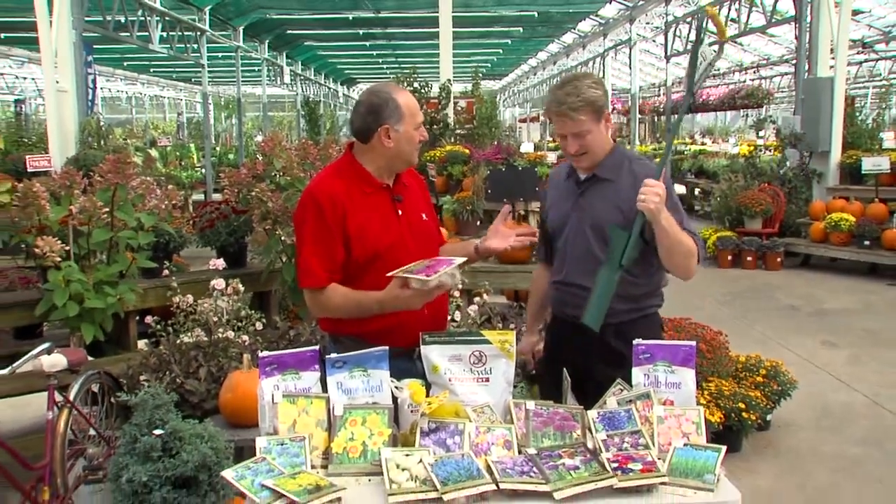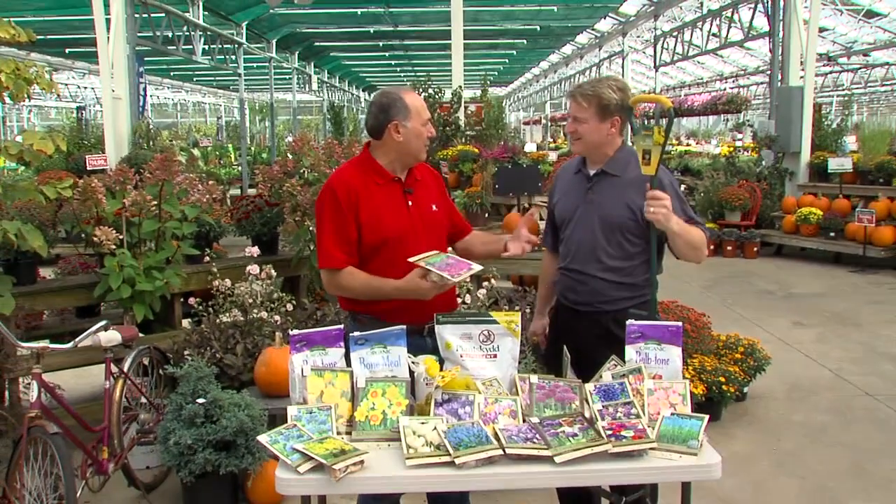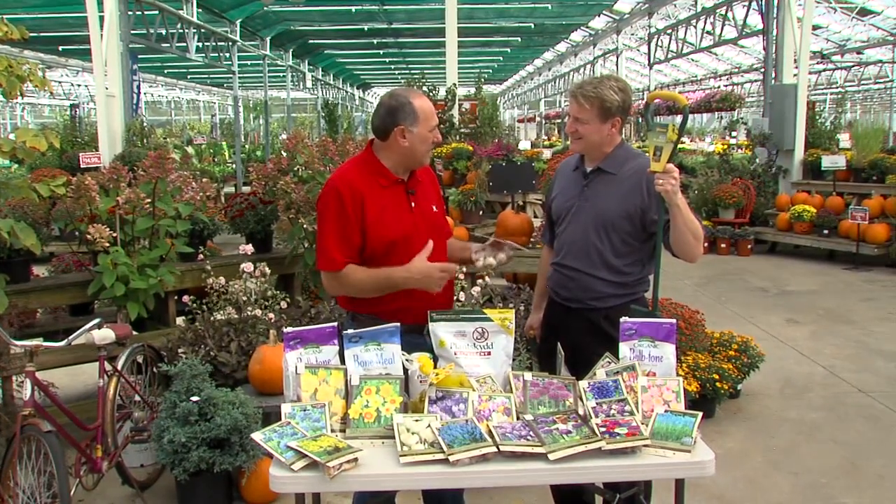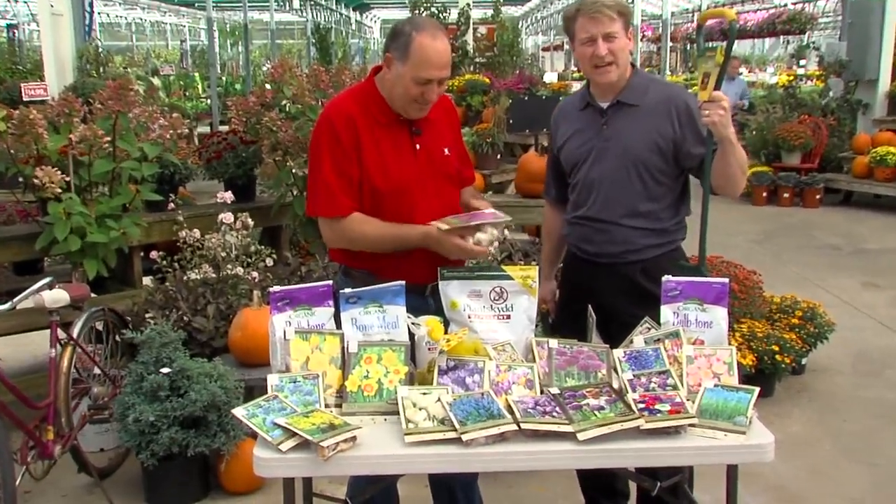Well, Mark, as you know, the deer has been a bigger and bigger problem. The population is growing. But there's a whole variety of bulbs that they don't touch — things deer don't eat.